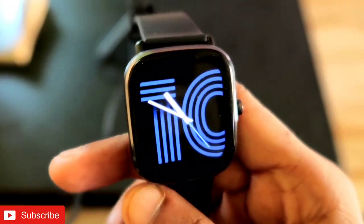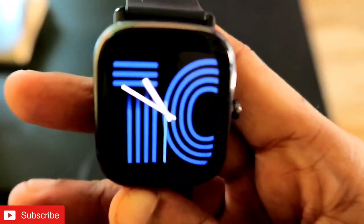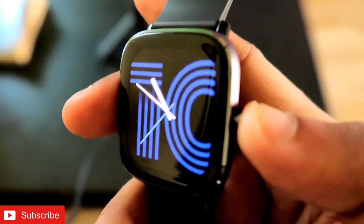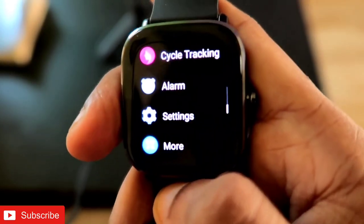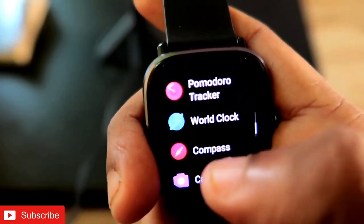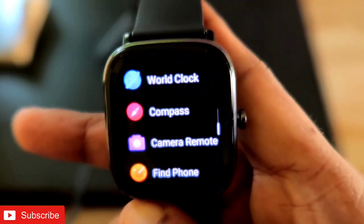To activate the compass in the Amazfit GTS 2 mini, you don't need the app. You only need to click some options in the smartwatch itself. What you need to do is click on the crown and scroll down — there you will get the 'More' option. When you click on it, you will get the option for 'Compass'.